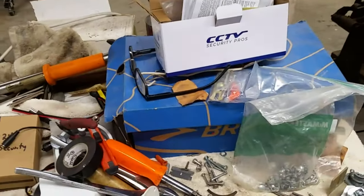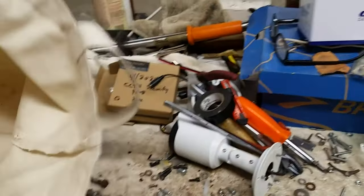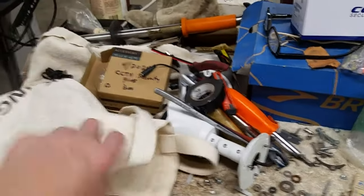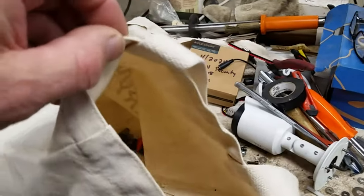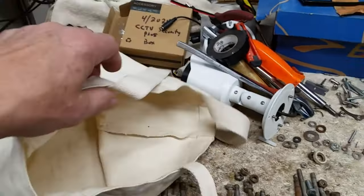I have to climb, so let me show you what I'm taking up and why. In the bag I've grabbed some orange, some blue, and some gray wire nuts, just in case.